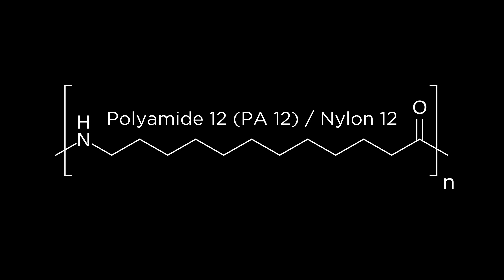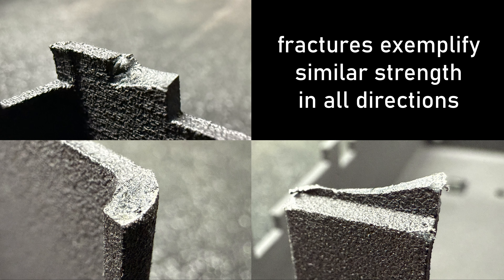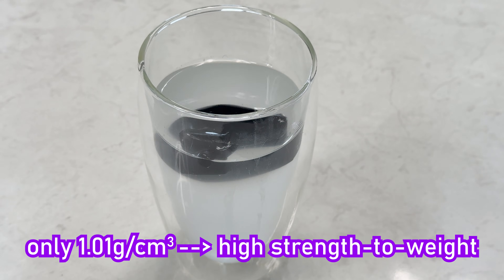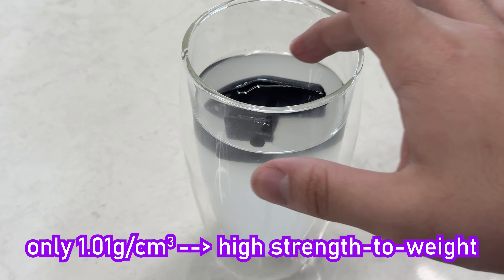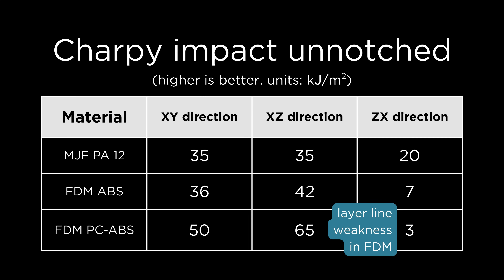Compared to other additive manufacturing methods suitable for prototyping, MJF parts most commonly printed with PA12 nylon enjoy superior part quality and consistency, near isotropic strength, long-term performance, low density, high operating temperatures, small base costs, and low minimum order quantities. There's no requirement for supports, and real-world impact strength at least comparable to, but sometimes even exceeding that of engineering filaments printed with FDM in lab tests.